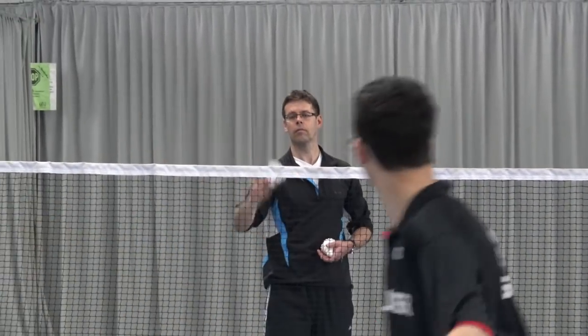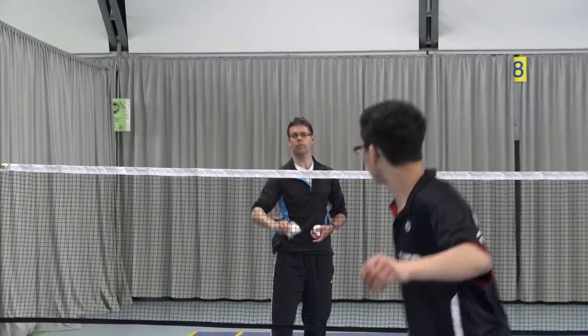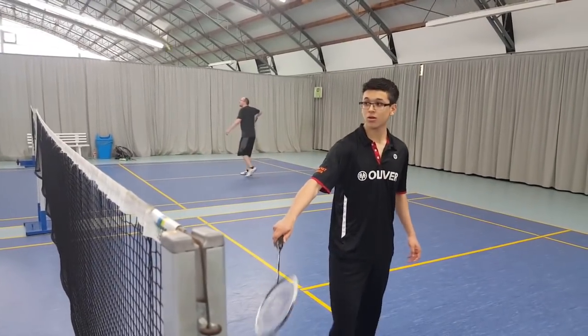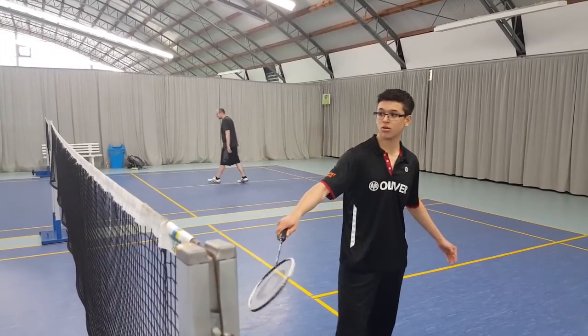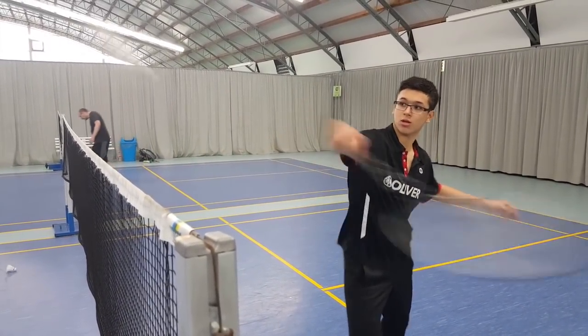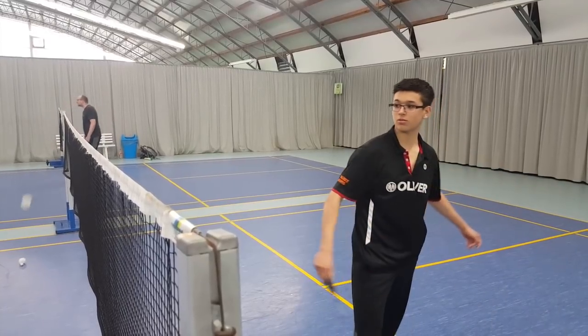I think that's basically all you need to know to be able to perform the Peter Gator trick shot yourselves. I tried my best to explain the movement, but if you still have any open questions regarding how to do the Peter Gator trick shot, feel free to comment down below and I will do my best to answer them. That being said, see you guys in the next video.